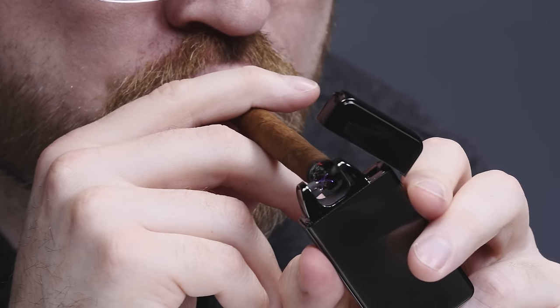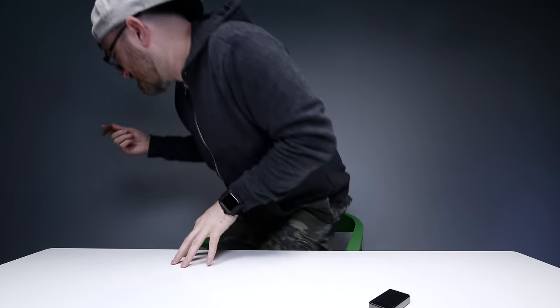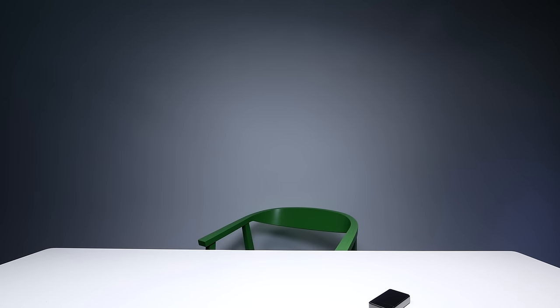That's unbelievable. Did you see that? When you— Wow! This thing is not playing around! Unbelievable. We're going to set the lock—